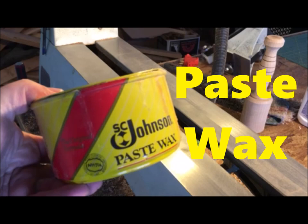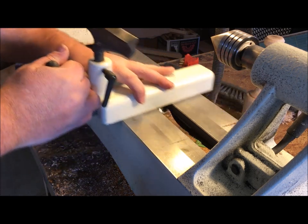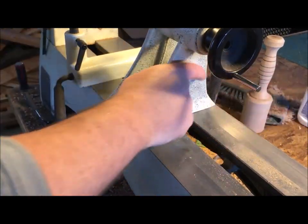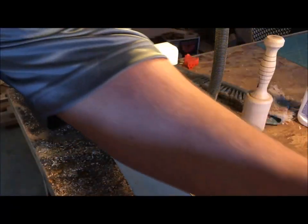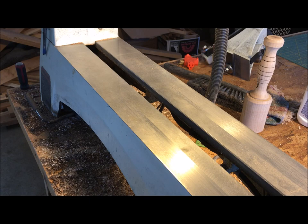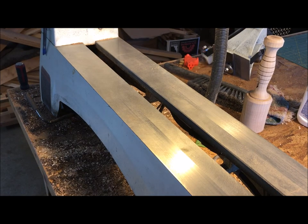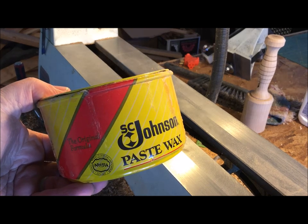Turning shop item number two: paste wax. If you thought this product could only be used on floors and furniture, you were wrong. It makes for a great slide and hold on your lathe bed, and it also gives you a measure of water protection. Let me show you how you apply paste wax to a lathe bed. I have some products like Boeshield T9, which is a great product but it's expensive, and you can get a can of paste wax that'll last you nearly forever and is cheaper.